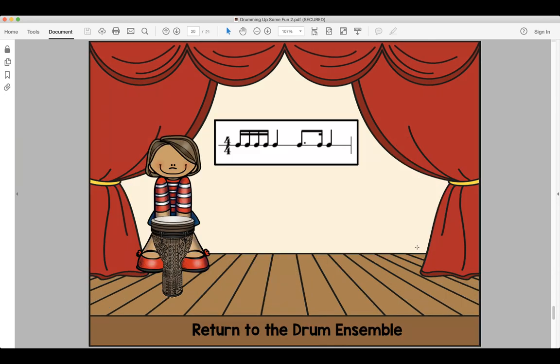All right, last rhythm of the day: do-da-da-da-do, do-da-do. Look and read, ready and say. Look and read, ready and play.